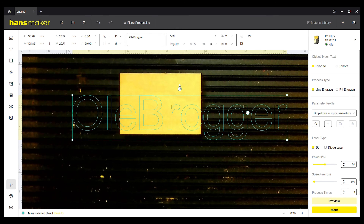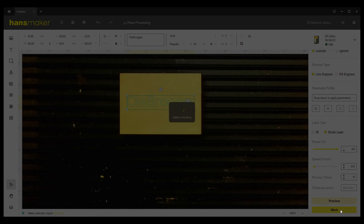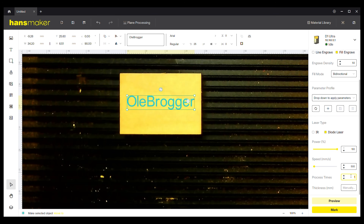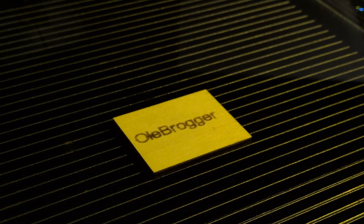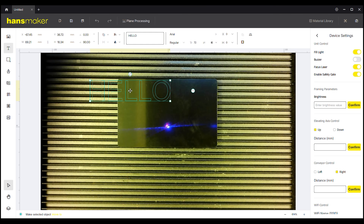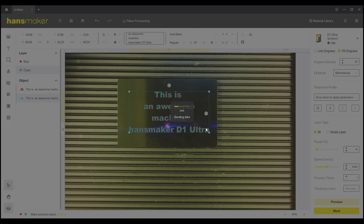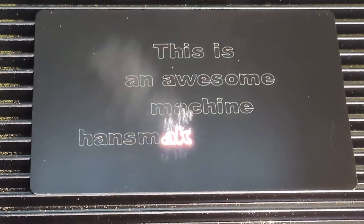Let's start with a simple engraving. I put a piece of plywood on the bed and used the built-in camera to line up my text. First a line engrave — this is real time, and it's very fast. Then a fill engrave, which takes a tiny bit longer but still very fast. The speed of this machine is quite impressive. Let's try one of the credit cards that came with the machine. I lined up my text and the line engrave took less than a second — 15 milliseconds to be exact. Fill engrave takes a bit longer, still fast at 18 seconds.